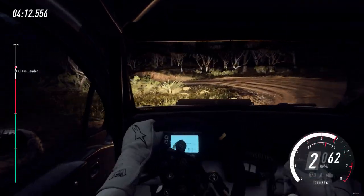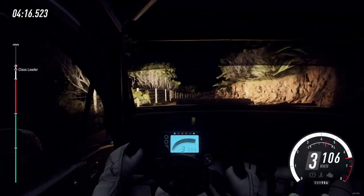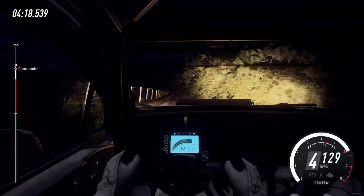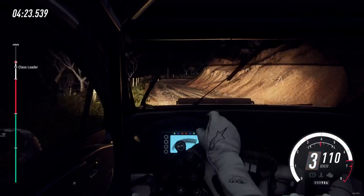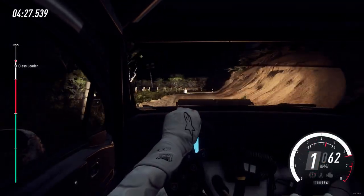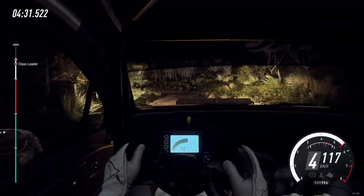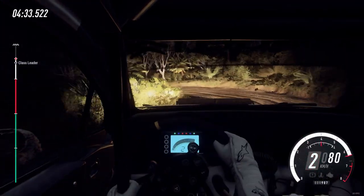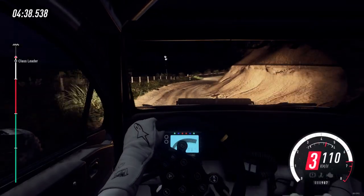Crest and 6 right. 50, 2 right long, 30, 5 left long. 200, 1 left long into 4 right long. 15. Open long 50. 1 left tightens of a crest 30. Turn unseen 2 right.